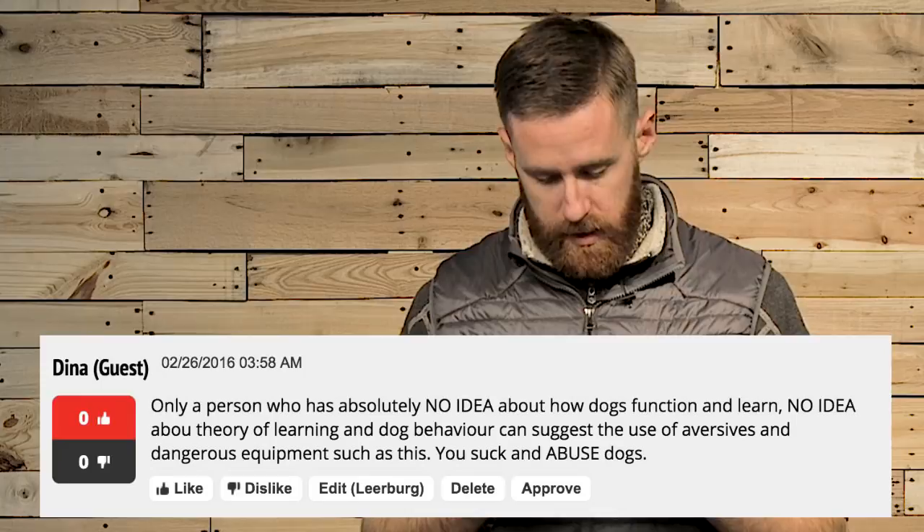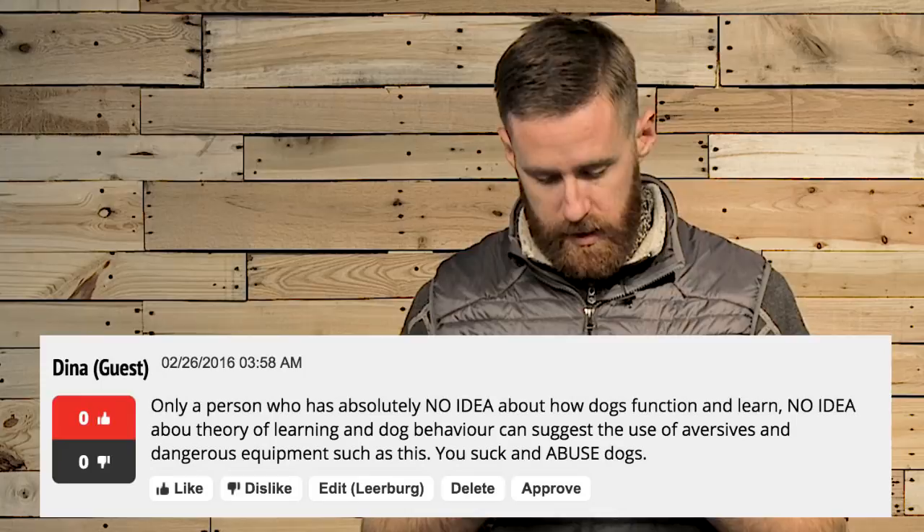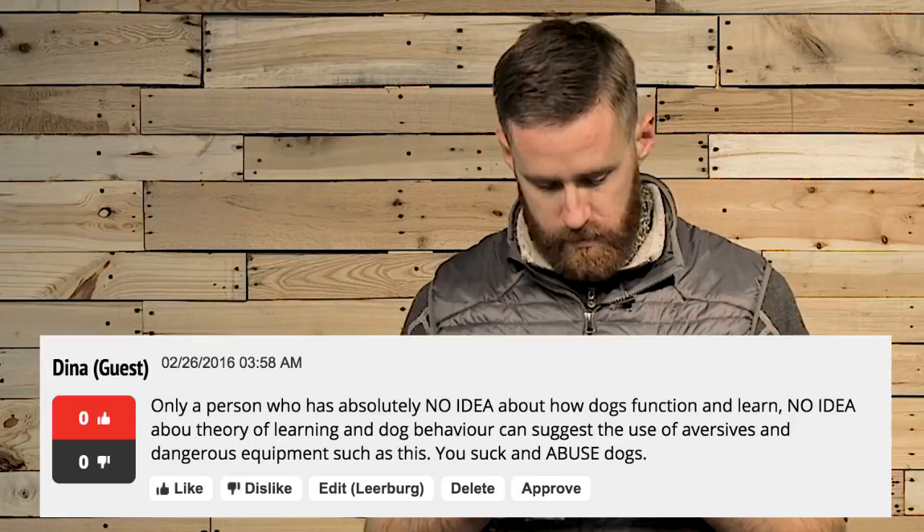The next comment is from Dina. Dina writes, 'Only a person who has absolutely no idea about how dogs function and learn, no idea about theory of learning and dog behavior, can suggest the use of aversives and dangerous equipment such as this. You suck and abuse dogs.' Well Dina, if you want to bring up learning theory and say that use of prong collars means I have no idea about learning theory, I'd recommend you go back to school. Specifically, study operant conditioning. There are four quadrants: positive reinforcement, negative reinforcement, positive punishment, and negative punishment. If you're not adding any consequences or cause and effect, you're not fully utilizing learning theory — you're only using half of the tools at your disposal.